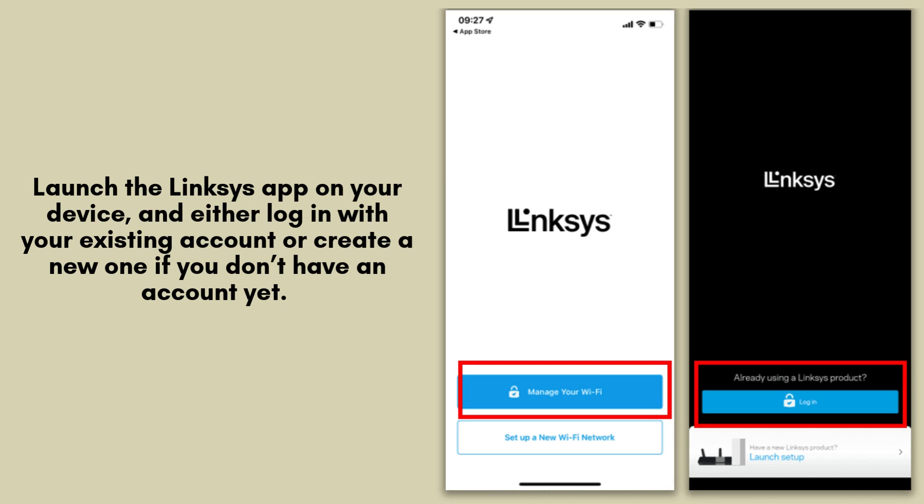Launch the Linksys app on your device and proceed to log in with your existing account credentials. If you're new to Linksys, you can easily create a new account by following the on-screen instructions. This step is essential for setting up your network.